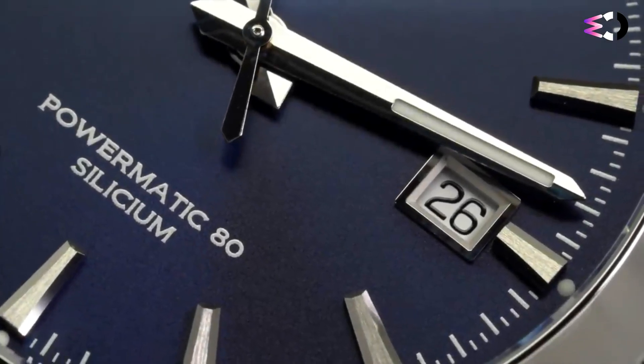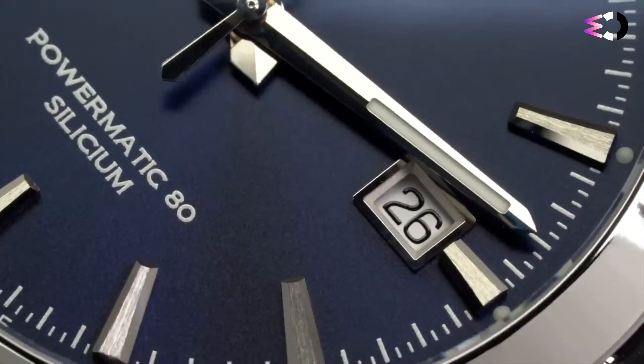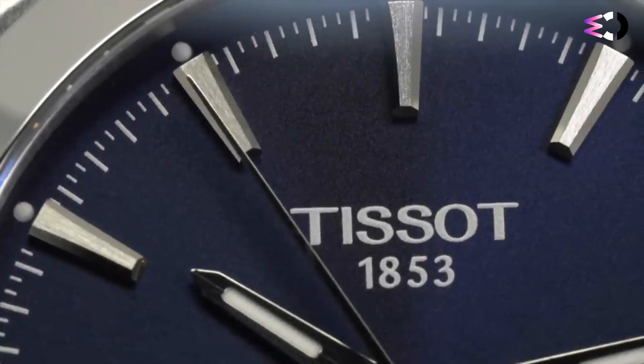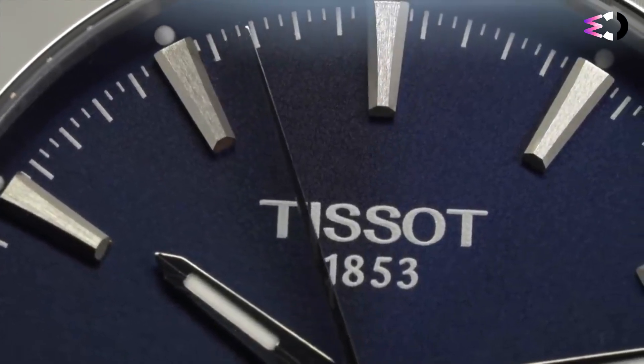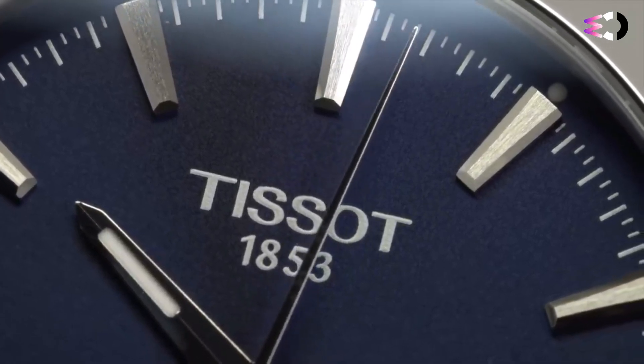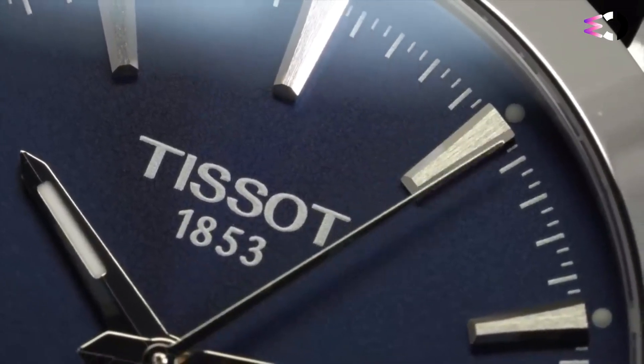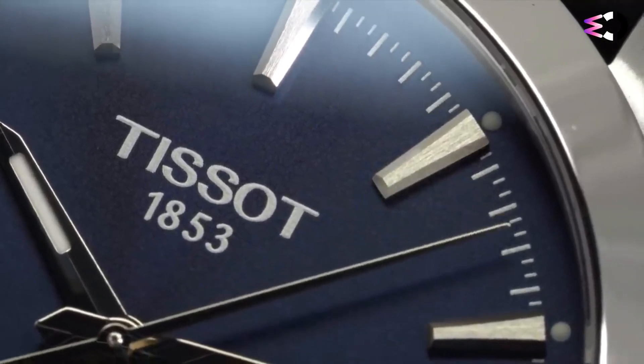When worn, this watch looks great. It fits well, sitting close to the wrist because the case back is relatively flat — a detail that reduces excess wobbling. I've opted to wear it on a strap instead of the accompanying bracelet. This watch looks great on leather, and the lighter weight of a two-piece strap versus the bracelet made it far more comfortable for daily wear.